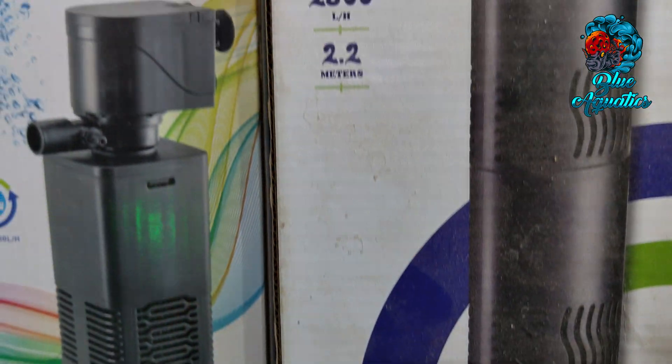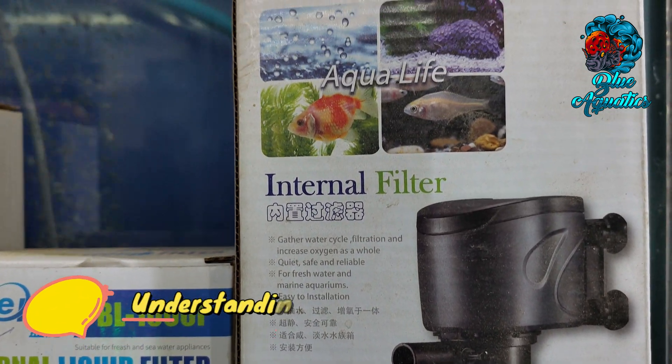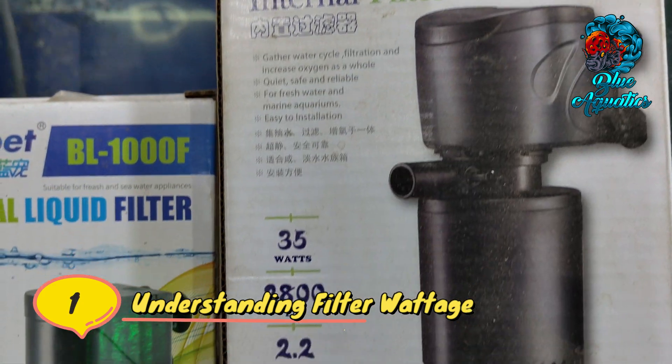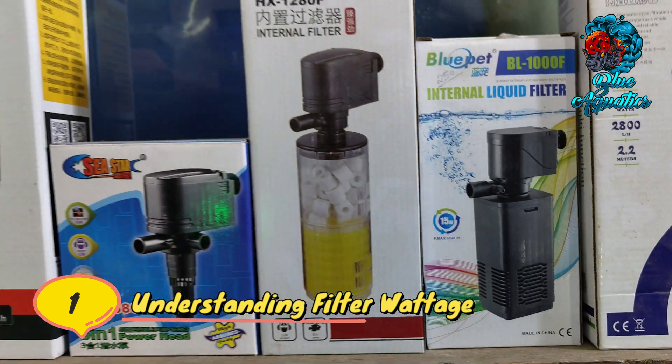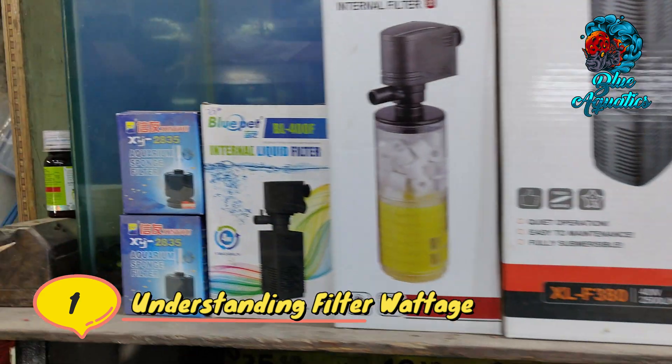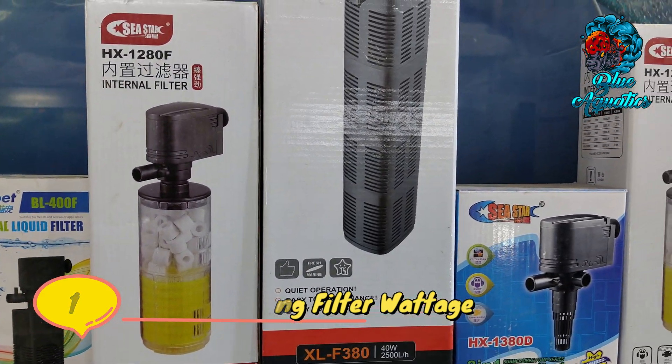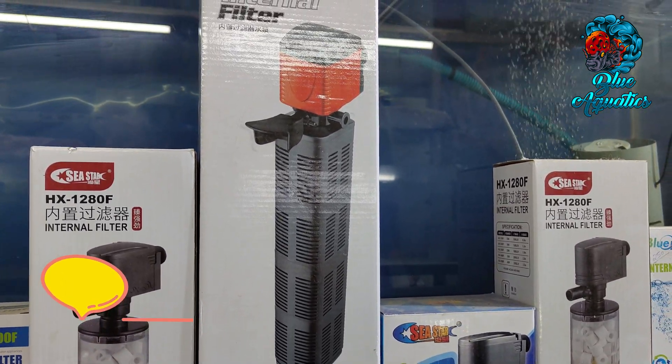First of all, understanding filter wattage: filter wattage refers to the power consumption of the filter unit. It directly affects the performance and effectiveness of the filtration process in your aquarium. Choosing the appropriate wattage ensures that your filter can handle the water volume and maintain optimal water quality.